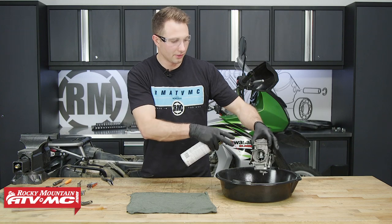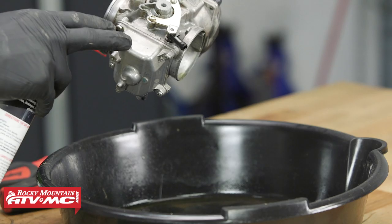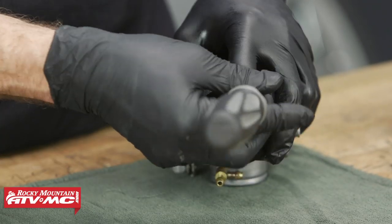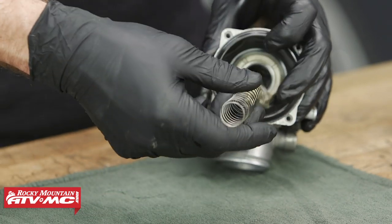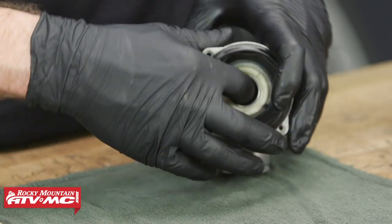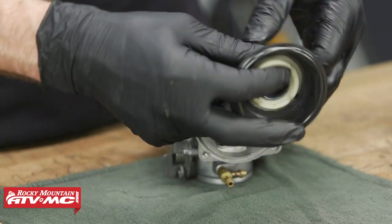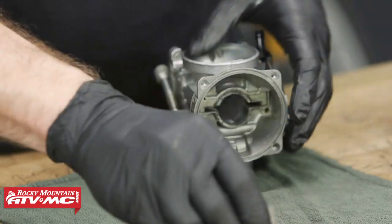If you'll notice, we had quite a bit of green junk coming out of the back of this — that's just an indicator of what we're going to find inside this float bowl. With our carburetor cleaned up, we'll remove this diaphragm cap. Keep in mind that it's under spring tension — not a lot — but we'll keep a finger on top of it just so we don't lose any parts. We'll remove the spring and spring holder, then tip this upside down and remove our jet needle. Next, we can take the diaphragm and slide it out of the carburetor body.